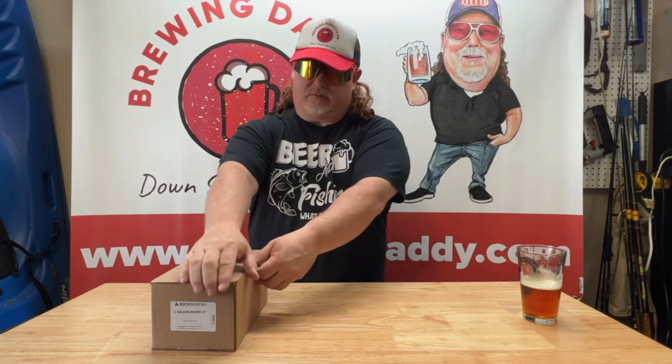What's up, brewing peeps? Brewing Daddy here, and we're about to brew up another batch. We're going to be doing Northern Brewer's one-gallon cream ale recipe. So let's see what's in the box.